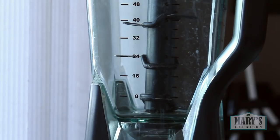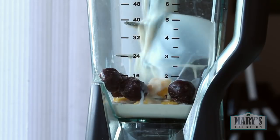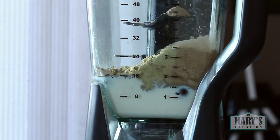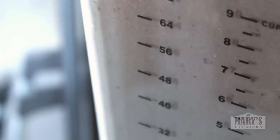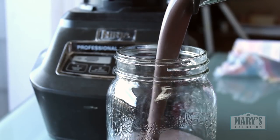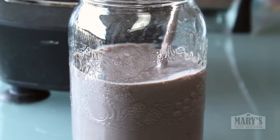My breakfasts have been pretty boring: frozen fruit, soy milk and water, Vega 1 powder and chocolate protein powder. Filling, nutritious, and gets the job done.